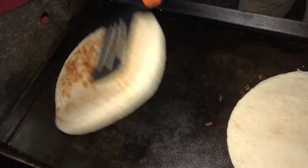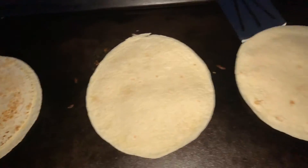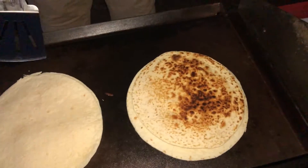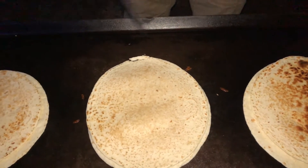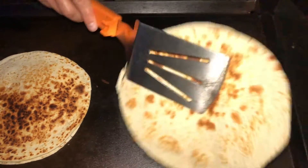I can tell the cheese is melting and the bottom of the tortilla is getting cooked, so I'm just gonna flip it. The middle one might not be ready just because it's between burners. I may switch places with these in just a minute. I did end up switching places with the one in the middle just to get it melted a little bit better.